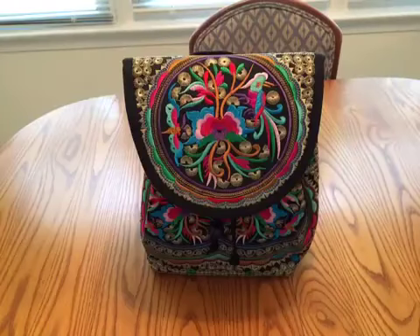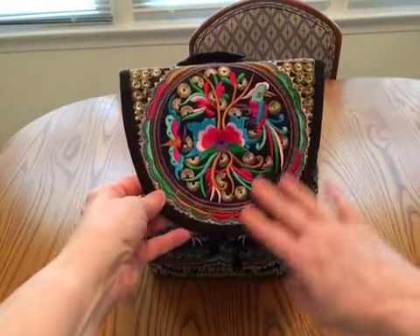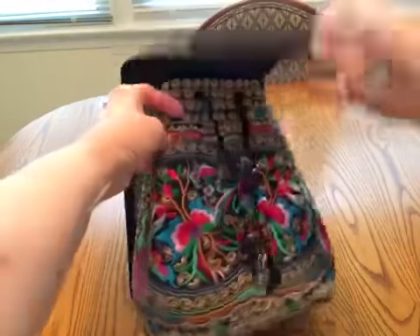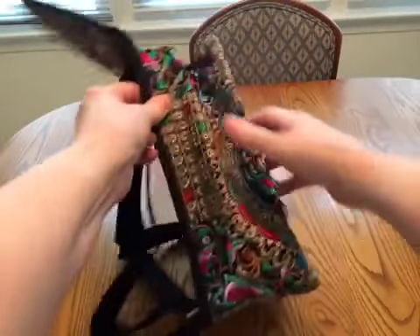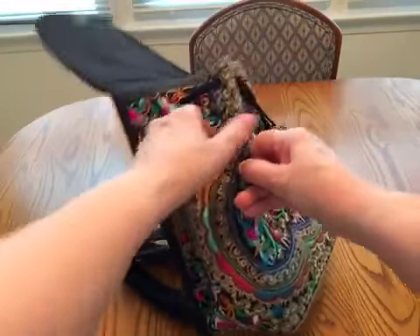I just got in this beautiful, colorful, really gorgeous daypack backpack. You can see the colors — I love color. This is all stitched into the paneling of it. Isn't that beautiful? This is the front flap and it has color all over it. Look at the beautiful embroidery. Even on the sides, look at the beautiful embroidery. The colors are just so vibrant.